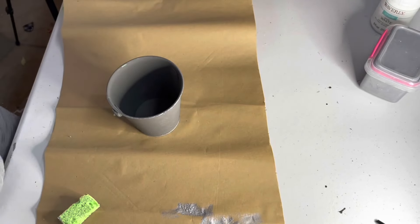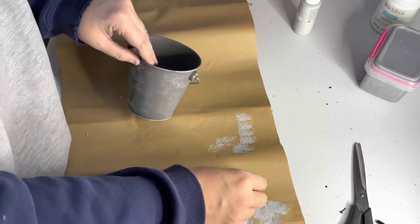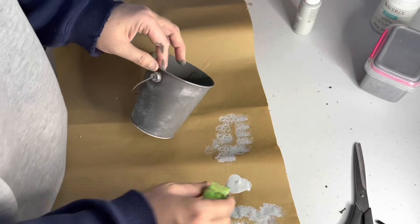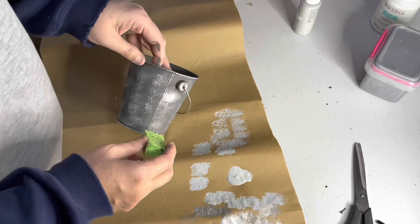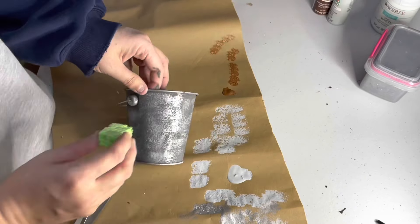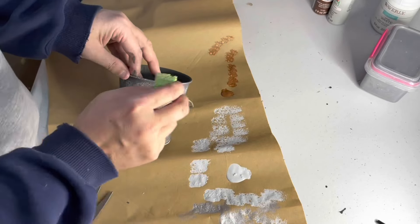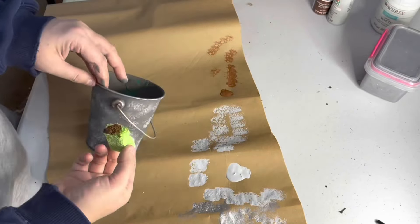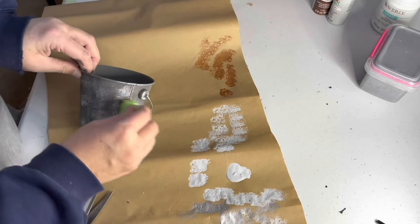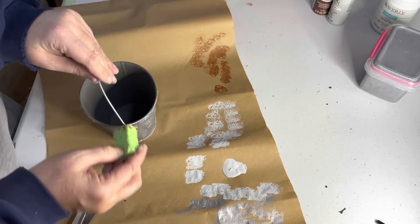The next color is a granite gray using Apple Barrel brand — super affordable at about 50 cents at Walmart. It's the same tone as the silver but with a matte finish, giving the bucket an even more aged look. Finally I'm using a nutmeg brown, and a little trick I use is to snip off the piece of sponge when switching colors. I add the brown sparingly around the bucket for a slight rusted look, concentrating on areas that would see the most wear — the upper and lower rims, where the handle connects, and the handle itself.